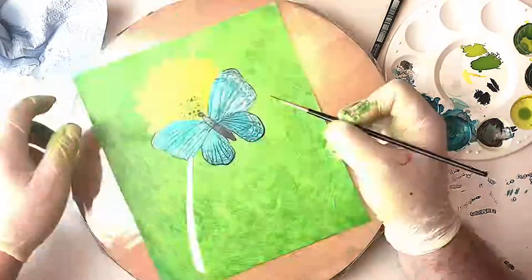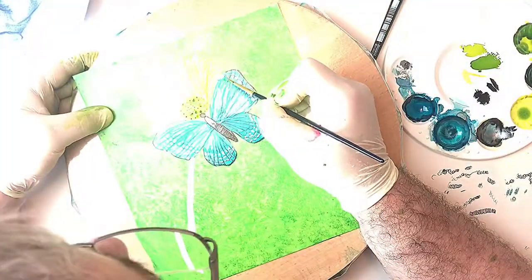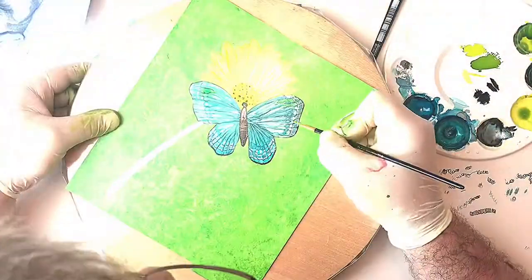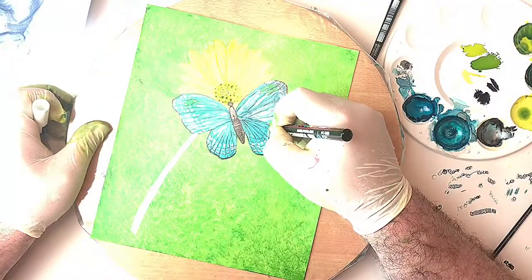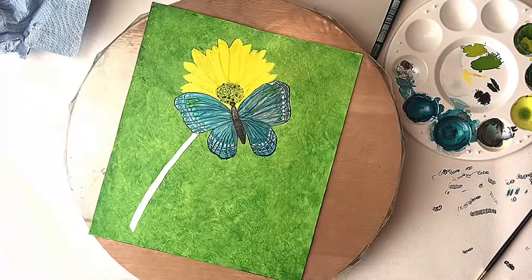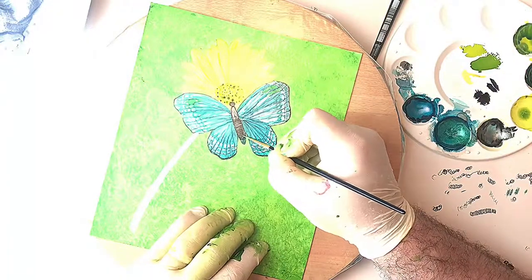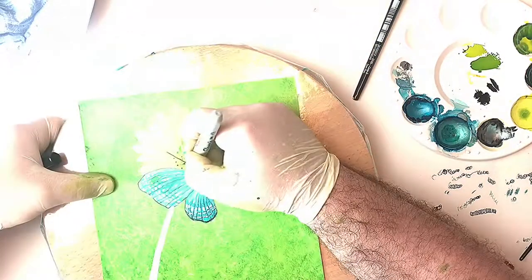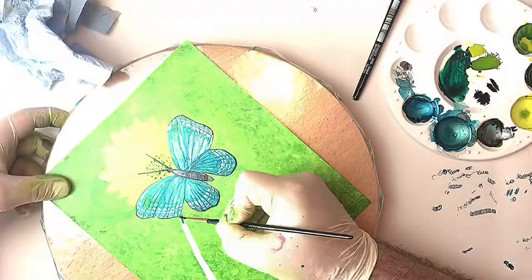I'm going to put a little bit of Sunbright Yellow towards the tips of these wings where this butterfly would have a little bit of yellow. A little bit more white — I'm just going to lighten the abdomen up so it's got a bit of iridescence to it as well. Then I'll put its little antennae in. Now that is a Sharpie because I want them slightly thicker than what the fine marker would do.